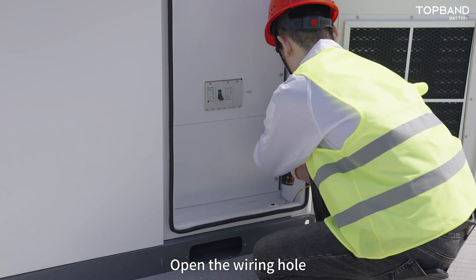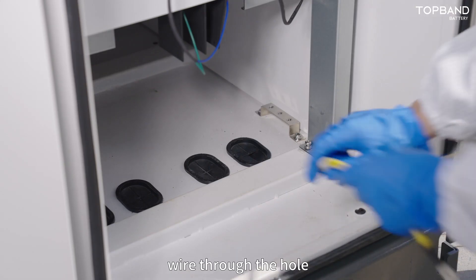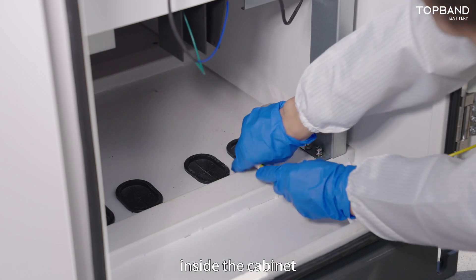Open the wiring hole. Pass the protective ground wire through the hole and connect it to the grounding copper bar inside the cabinet.